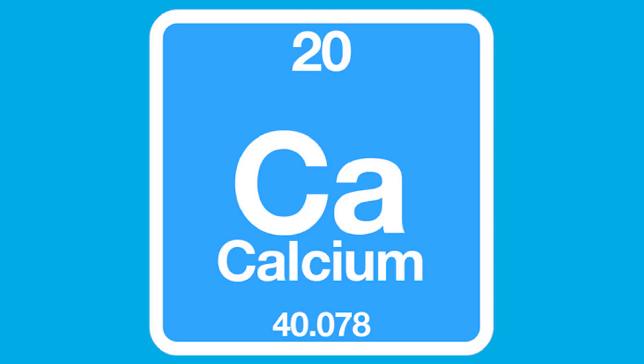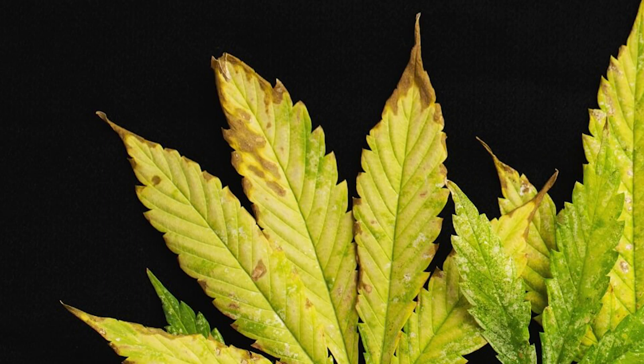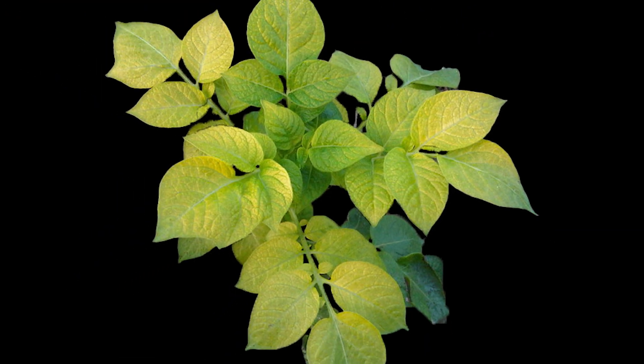A lot of other nutrient deficiencies can present as a nitrogen deficiency. The first culprit is calcium — and it's actually not calcium deficiency that locks out nitrogen, it's calcium toxicity. If you have too much calcium, it will lock nitrogen out of your plants and they'll start to yellow. One subtle difference between regular nitrogen lockout and nitrogen lockout due to calcium toxicity is that the tips and edges of your leaves will start to turn brown before the discoloration happens. Also, with a nitrogen deficiency, the older leaves tend to get hit first. With calcium toxicity, it hits the plant all at once.